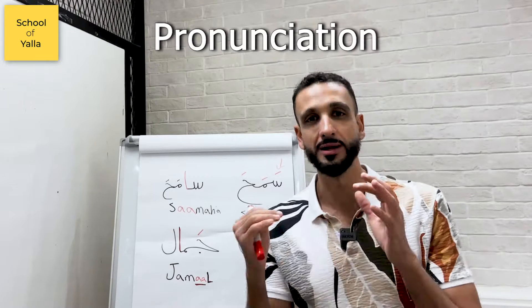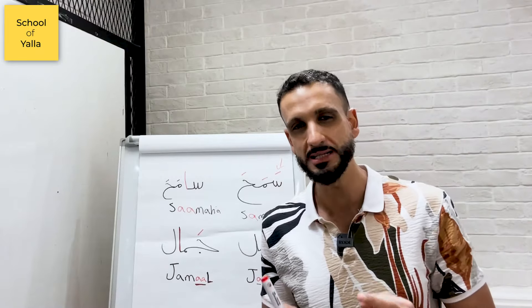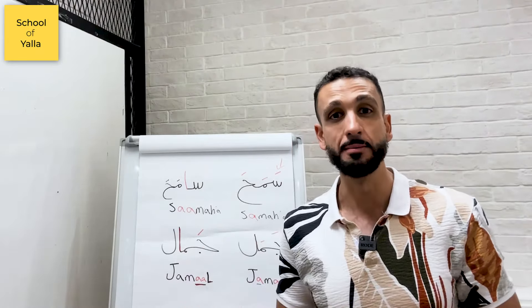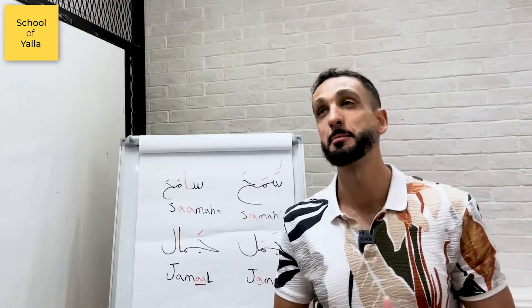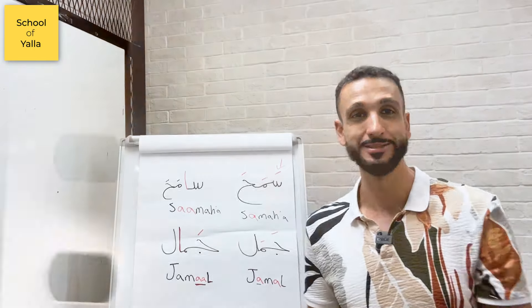In this video I have a quick pronunciation video for you. The pronunciation here is going to be very easy — it's gonna work for beginners as well as intermediate and advanced learners. It's just a simple kind of reminder, but it's gonna make a huge difference in the way you pronounce words. Let's just start.